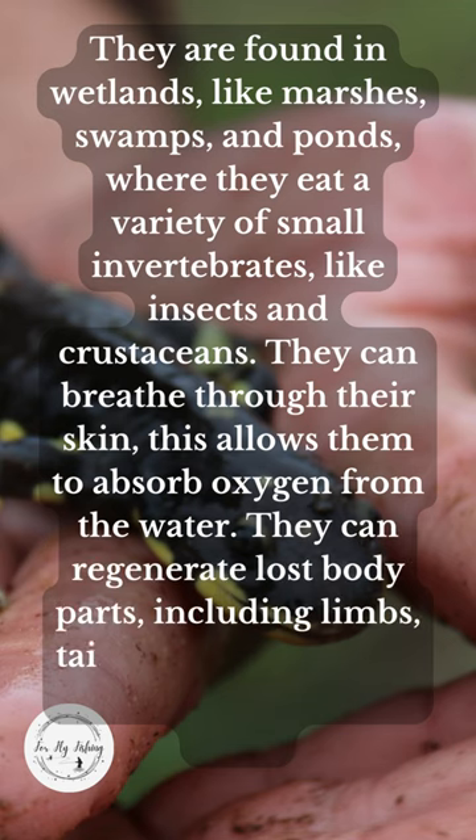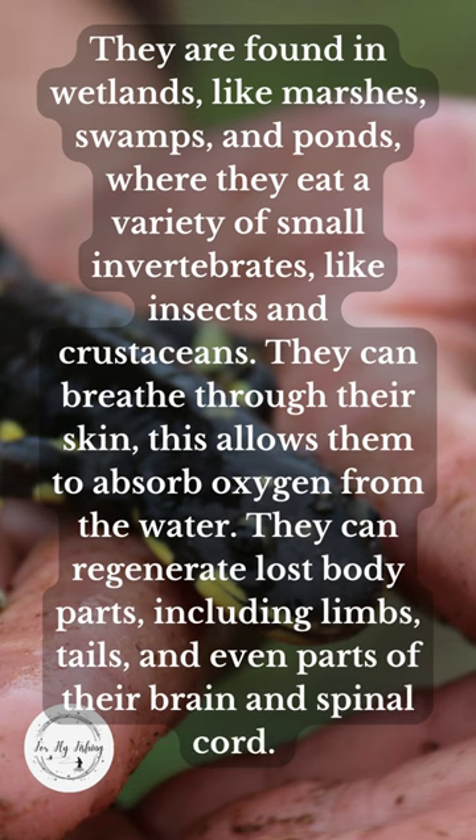They can regenerate lost body parts, including limbs, tails, and even parts of their brain and spinal cord.